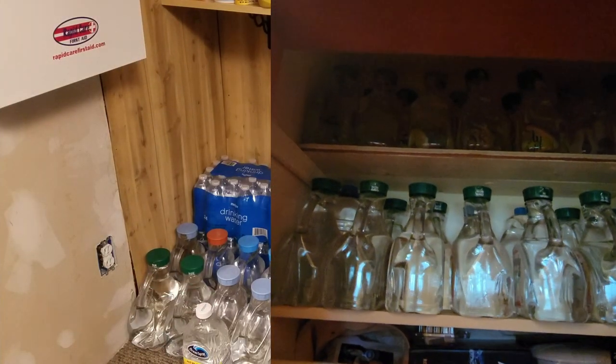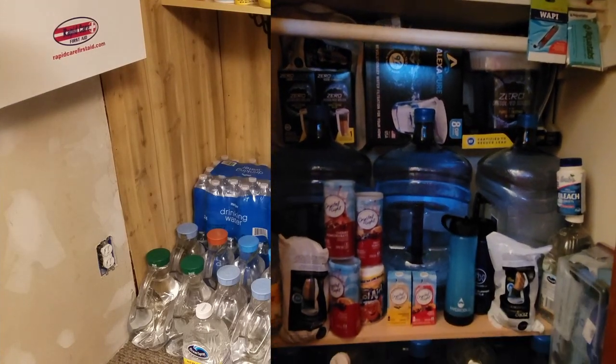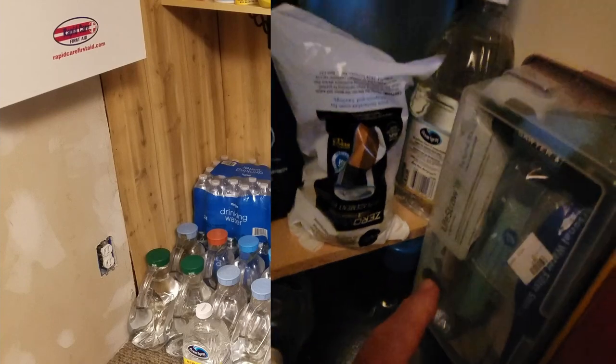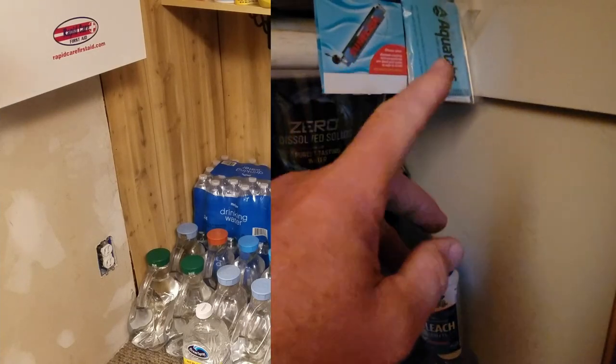We store water in bulk — 55-gallon drums, five-gallon containers. We have water all over the place. We take it from roof catchment and all that. But we're just dealing with a two-week supply for this video.